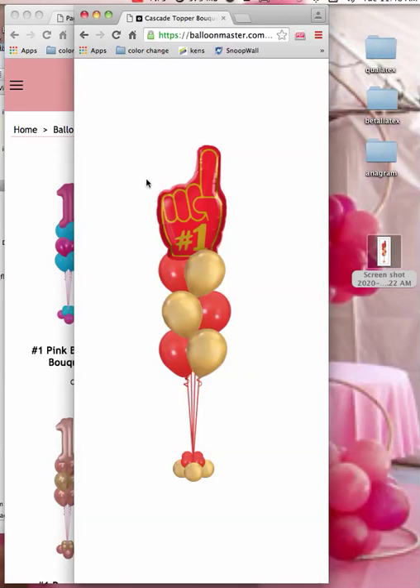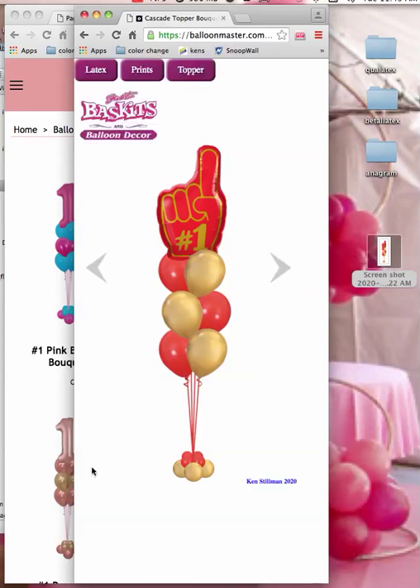And then to bring all the buttons back, just click over here, just like that. Now you can see this here — this would be your logo if you wanted to. You can use the program for free, you can use this particular website for free, and it has quite a few things on it.